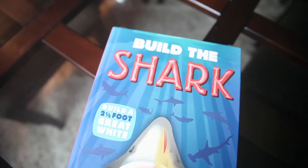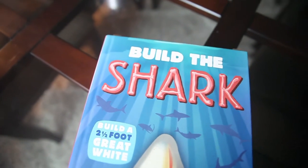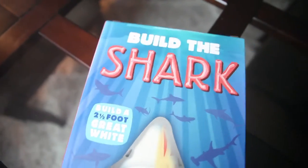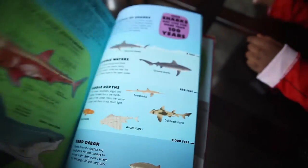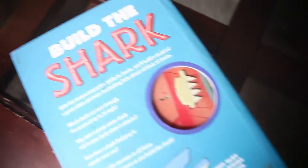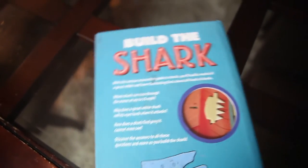The day has gotten away from us a little bit, but we are finally getting around to starting the project that we set out to start yesterday. We are just going to open this up and build the shark. We are going to take a look at a few more of the pages to find some more fun shark facts, and then we are all going to attempt to build this shark with the pieces in the back. This one is by Silver Dolphin Books.